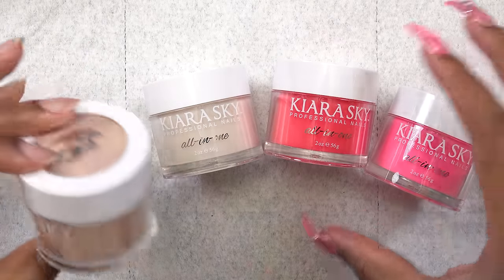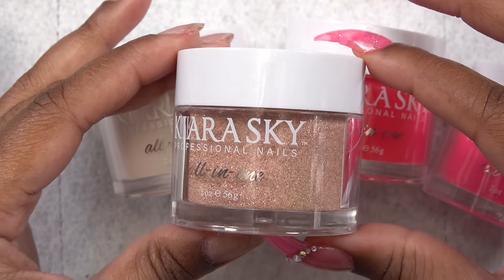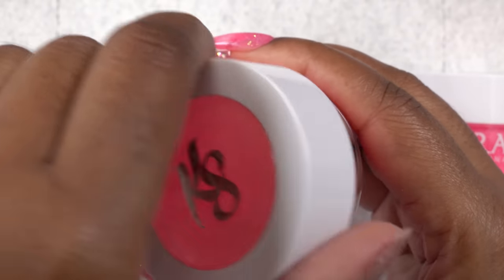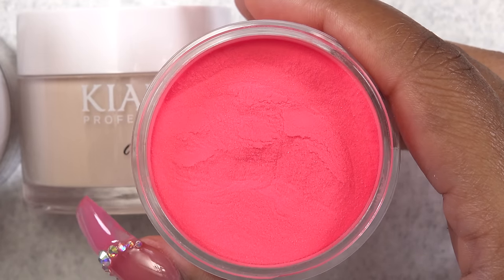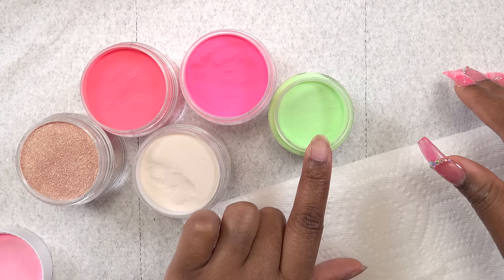So these are the powders. As I stated, they are all-in-one dip powder. The jars are two ounces, which you get a lot of product with these. These are just some of the colors that they sent. This is a texture shot — it kind of looks like finely milled acrylic, which is typical of dip powder. So I'm going to be swatching these out. And this green here, as I stated before, is just a regular dip powder.